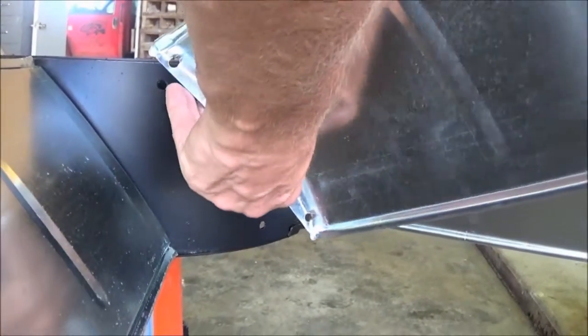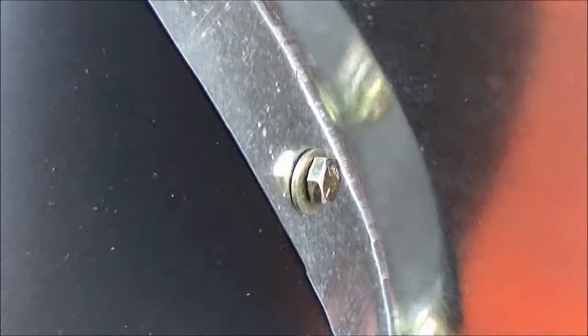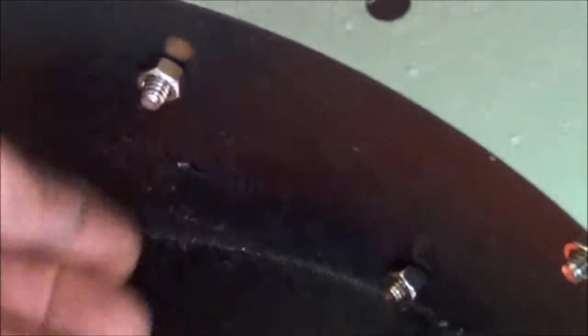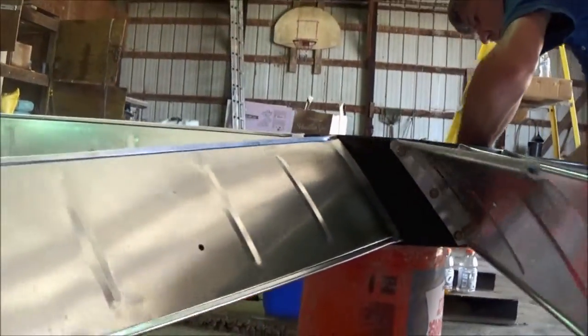Begin by attaching each blade to the hub. Use a flat washer on each bolt and insert the bolt to the blade. Use a lock washer and a nut on the inside of the hub. Only tighten about one-third of the way — you want to keep the nuts very loose. Repeat the process until all blades are installed onto the hub assembly.